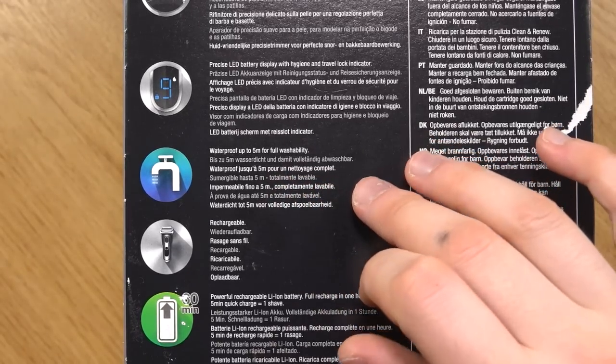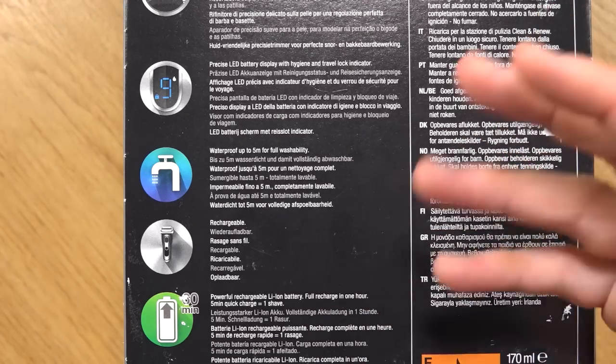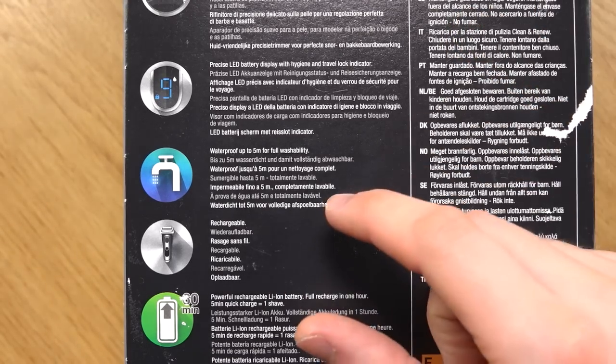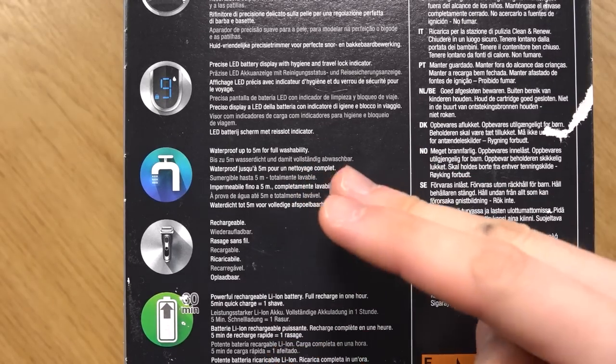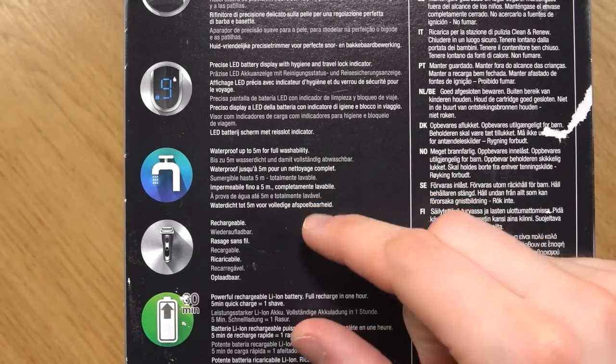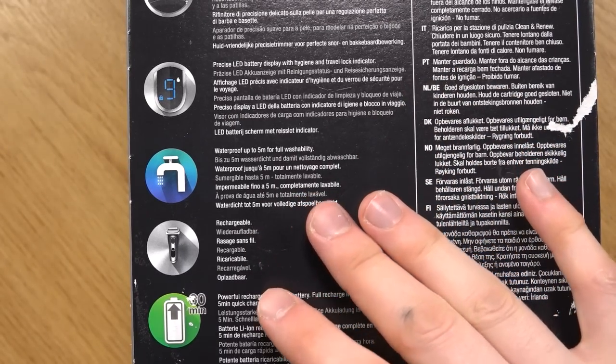This is really good as well. If you've just had a bath and you accidentally dropped your shaver in, at least it's not going to break. I've done this before with about two shavers in the past where they haven't been waterproof and they've just been rendered useless — that's a lot of money to lose when you accidentally do that.